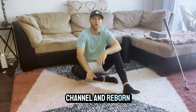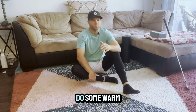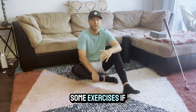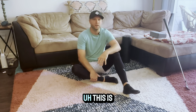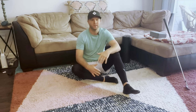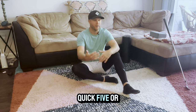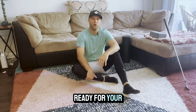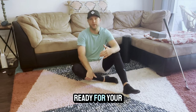Hey, what's going on guys? Welcome to my channel and Reborn Golf. My name is Justin Langhill. Today I'm going to show you how to do some warm-ups for golf, some exercises if you don't happen to be very flexible or very mobile. This is a quick mobility program — five or six exercises to get you ready for your golf round, or something you can do simply in the morning just to get ready for your day.